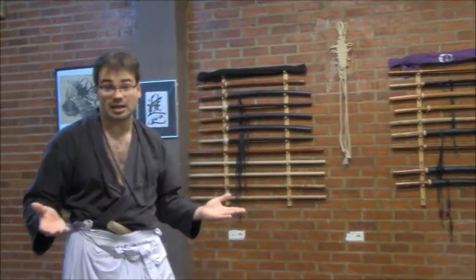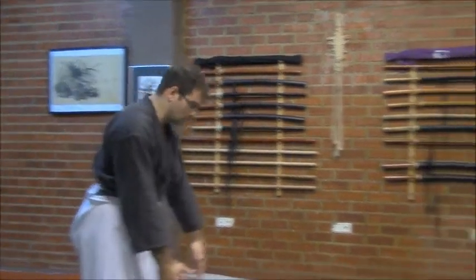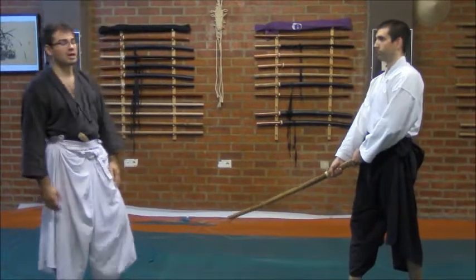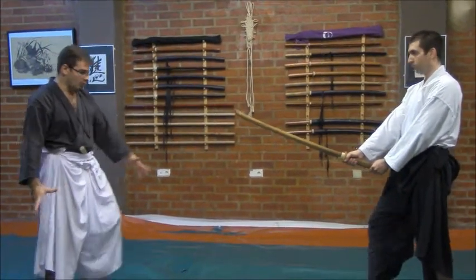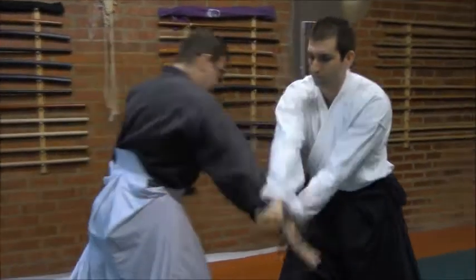The best way to explain this method and its basic idea — because I cannot offer you the full and whole concept explained in this method — is by making some examples, showing you some examples. For example, I have here my student Oskar, who is handling a Bokuto. He will try to thrust on my center here. I will move aside, enter — and take a look at my hand going inside in this position.